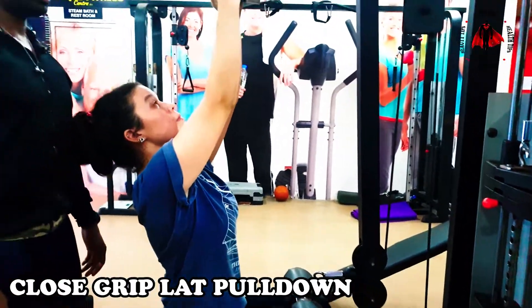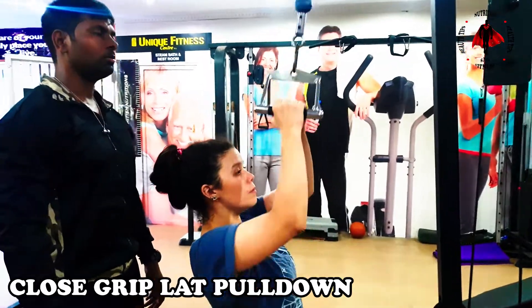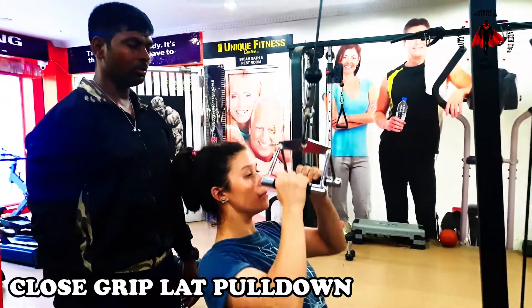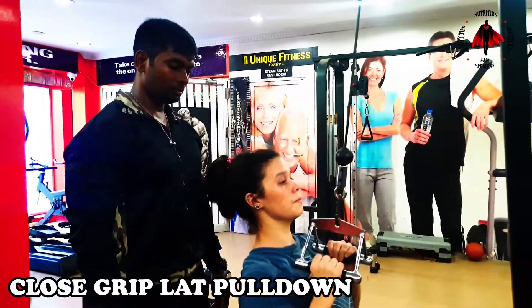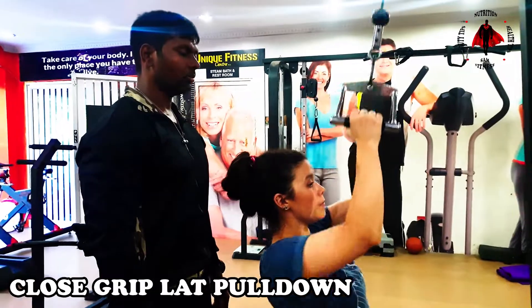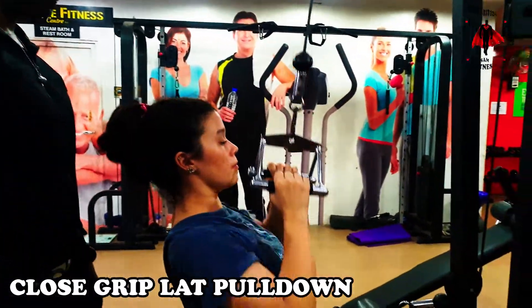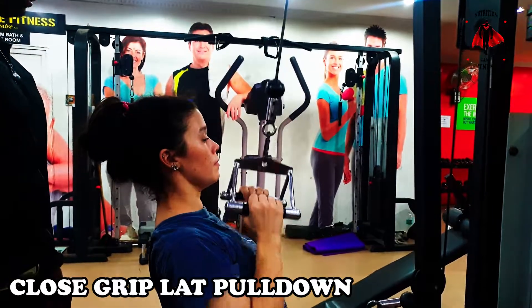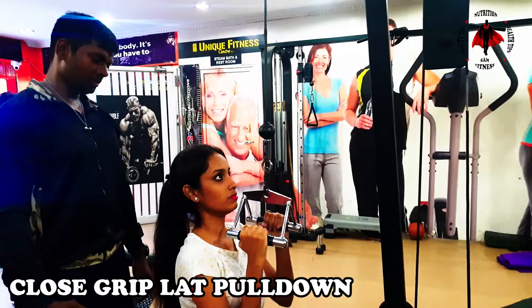This is very useful for the lower back. This is a close grip lat pulldown, targeting the lower lat. This exercise is useful for the lower lat and very good for the lower back overall. It will pull the muscle and the back muscles will become slimmer.